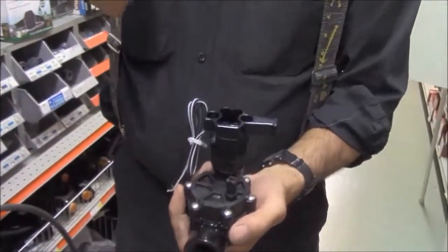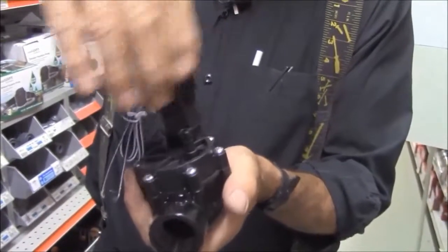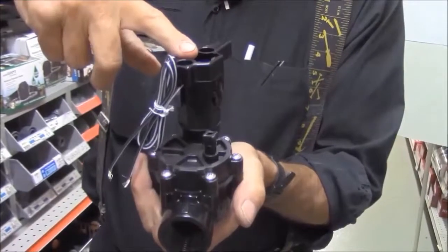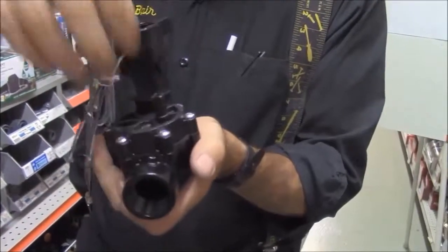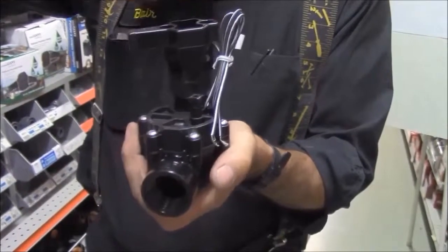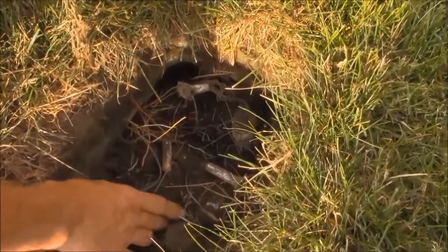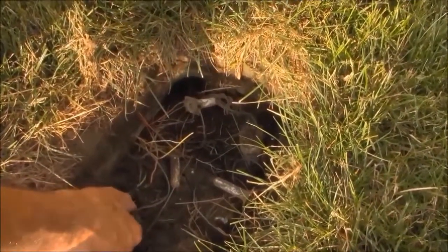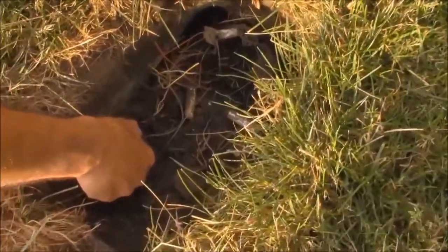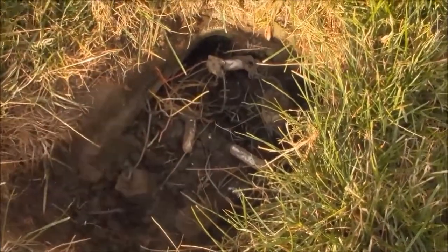A multiple valve box would be square and larger. I know the water is on, so I can rotate the solenoid — the electric part that converts electricity into opening the valve. I can usually turn it one revolution and the zone will turn on. So we can energize these valves just by turning the solenoids one revolution.